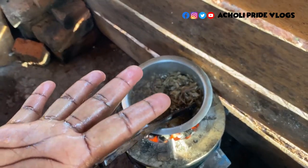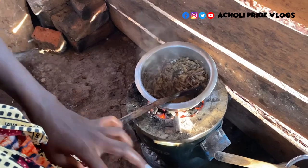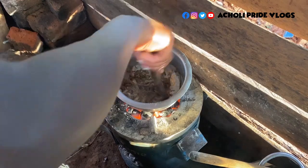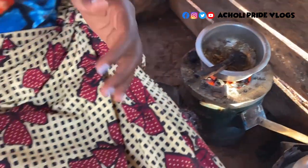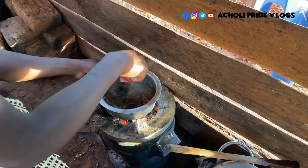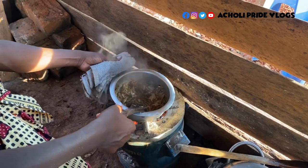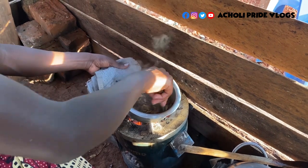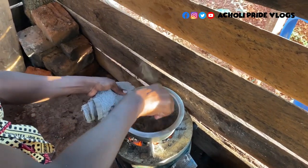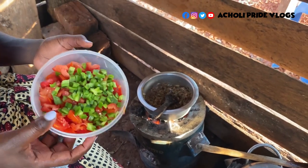Something has caught me — I think there's a bone in there; you can see it must be a big one hiding in between. Remember we haven't added water yet — just the oil, the onion, and the silver fish. The fire is really hot, so I'm going to add in the green pepper and tomato now.